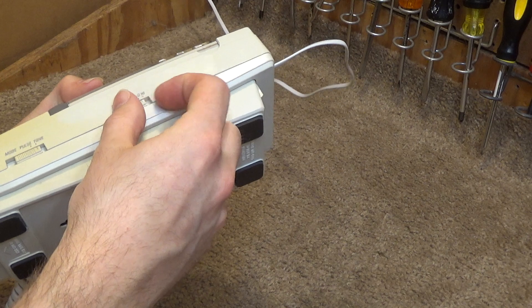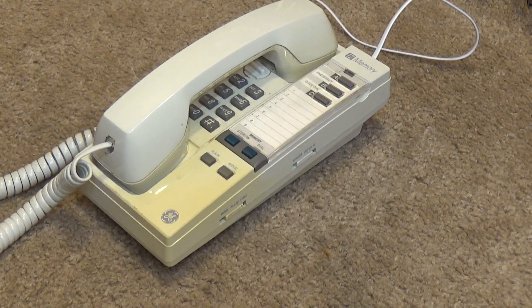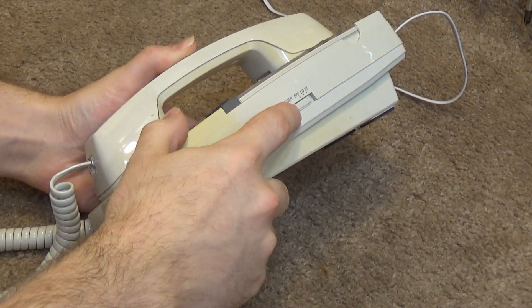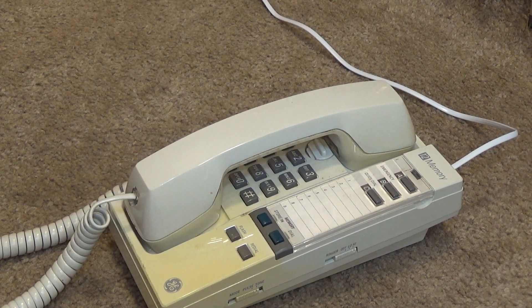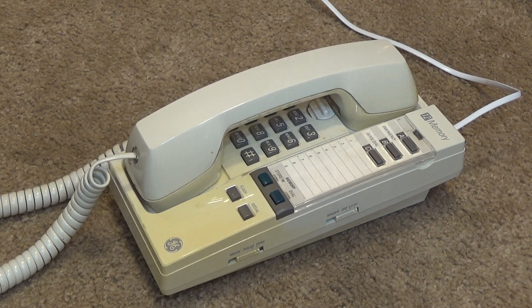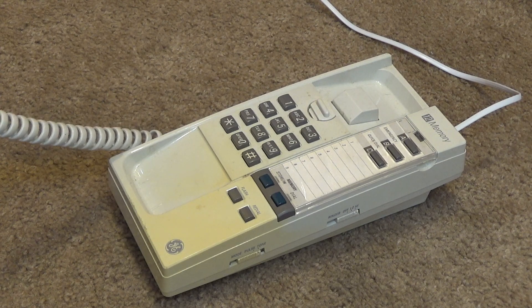Let's go ahead and ring this up. We'll put it on low to start with. It's an interesting ringer — not exactly what I was expecting. Actually, I guess that kind of is what these usually sound like. I like that ringer.